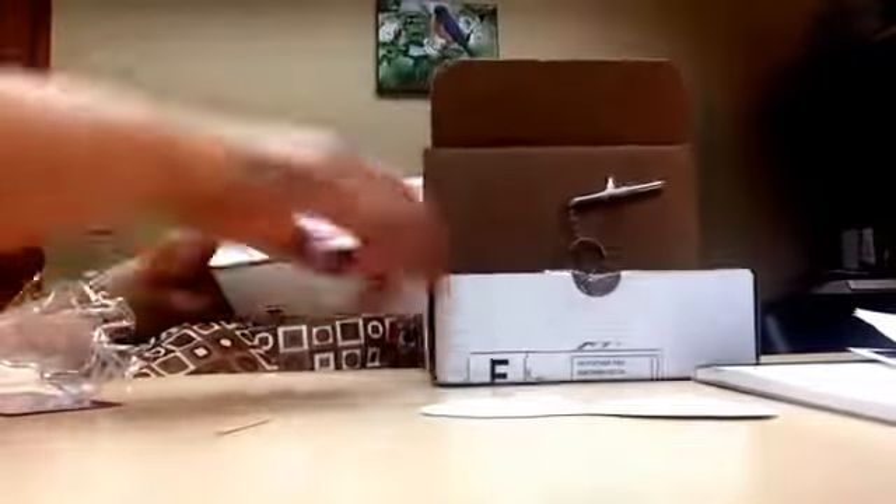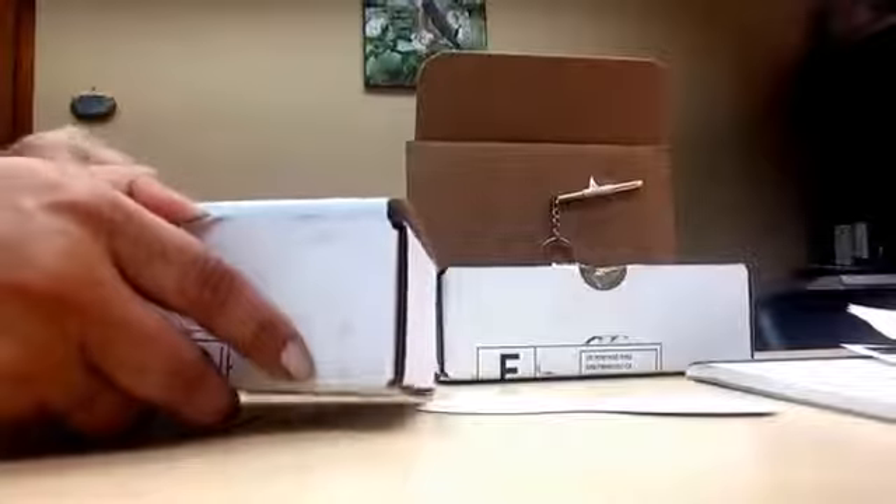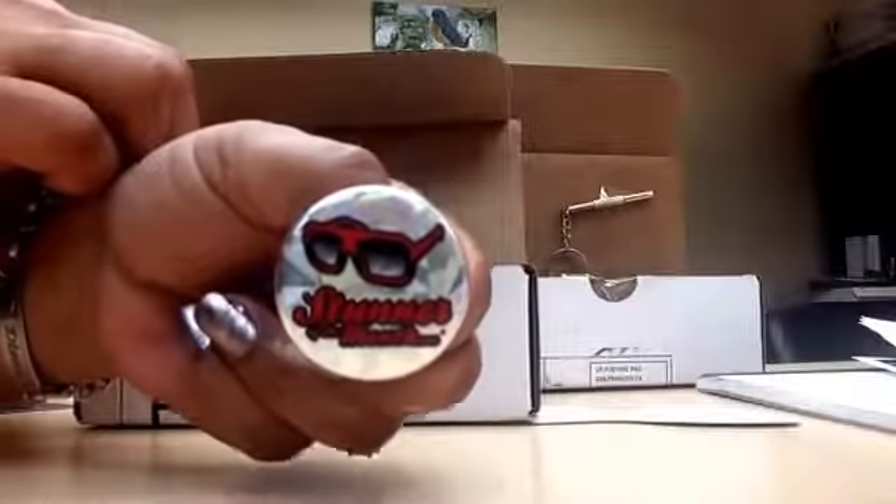Now let's go to the second box because I don't want to make this video too long. Hopefully they're not the same kind — I'll be sad if they're the same kind. Okay, there's a button — oh, this is cute! And the card. They don't have the tool but that's okay because I already have one.